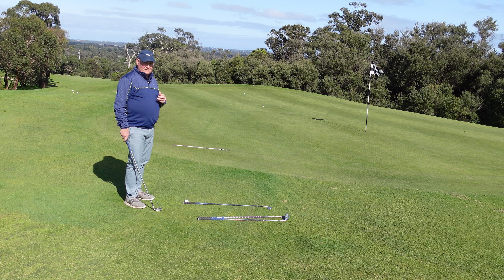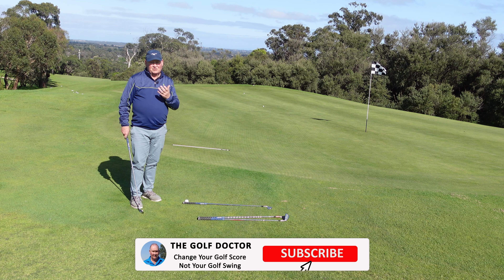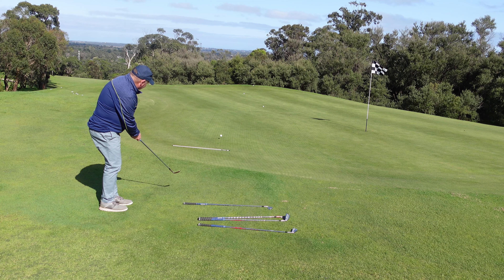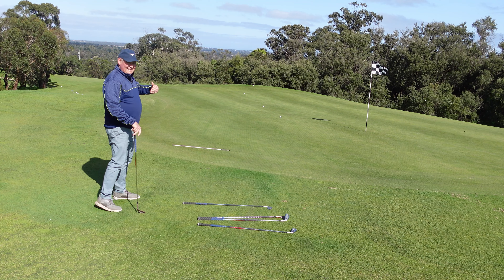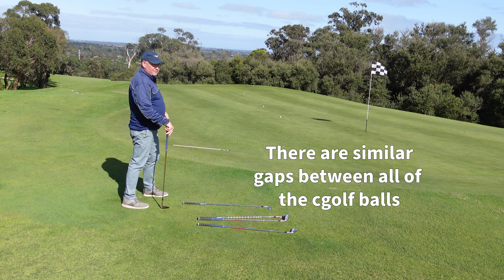I might just grab my lob wedge — even though I always bang on about not wanting to chip with a lob wedge, I'm just going to show you what happens when you do. So now I've got my lob wedge. I'm going to try and land it in the same spot and see what happens — nothing else is changing. That's roughly landed in the same spot, and if we look at those four golf balls, the pattern is there: a similar distance between all of those balls.